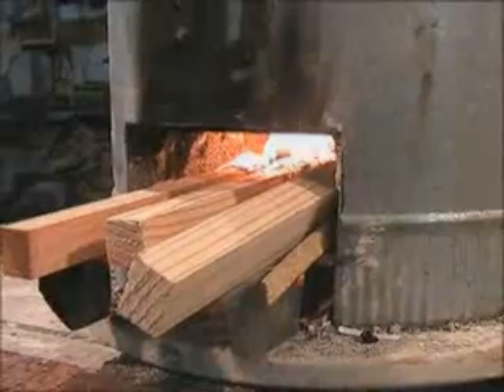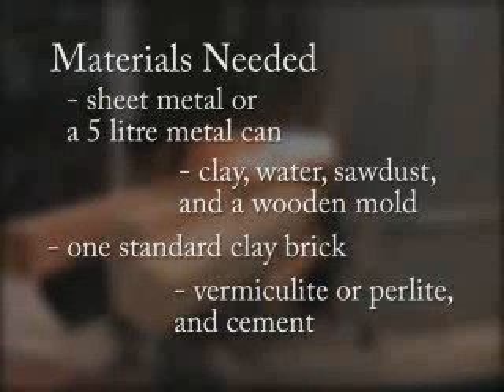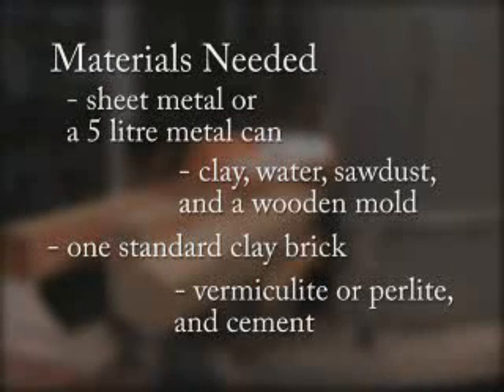Rocket stoves can be constructed in many different ways from different types of materials. To build this type of single pot rocket stove, you will need sheet metal or a five liter can for the stove body, and clay.